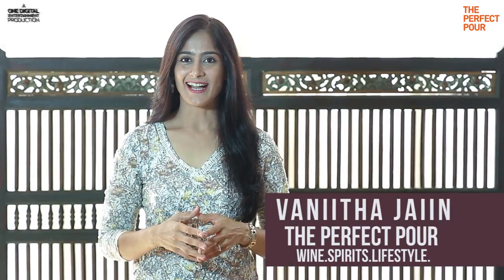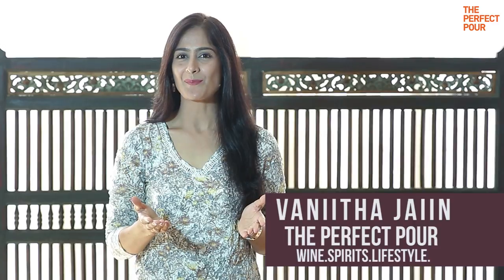Hello everyone, I'm Vanita and today I'm going to show you how to accomplish the perfect pour of wine.